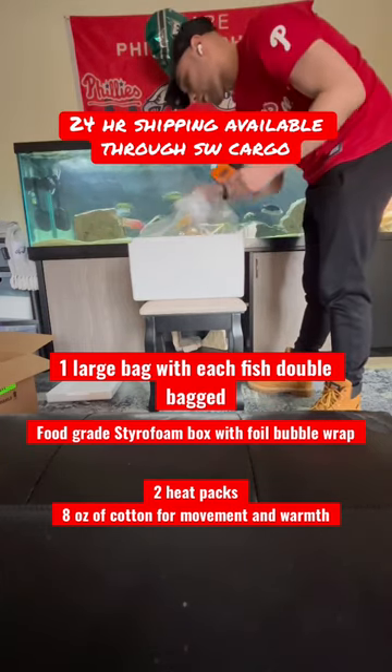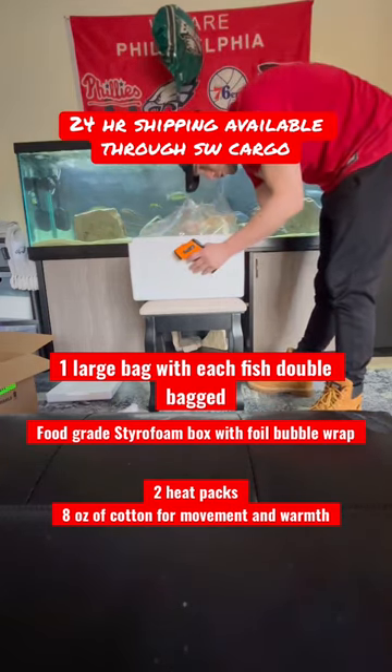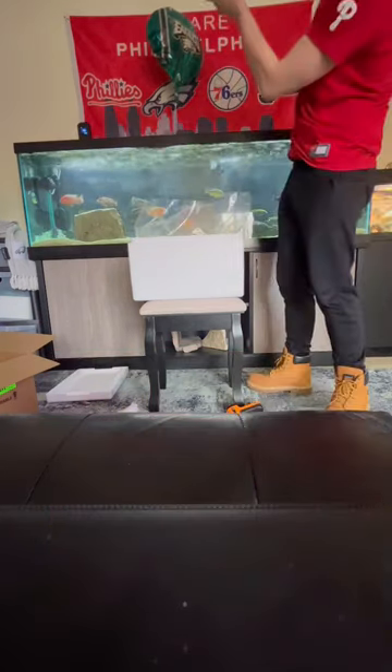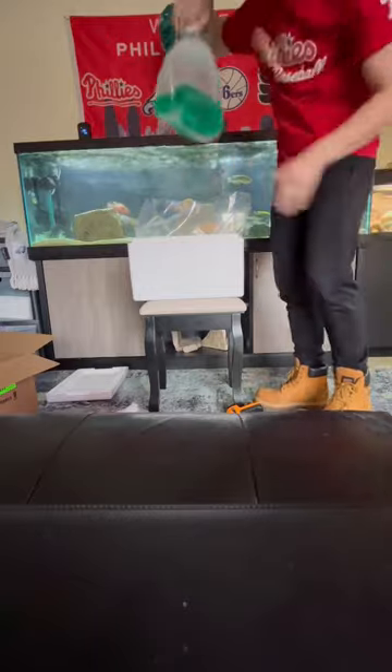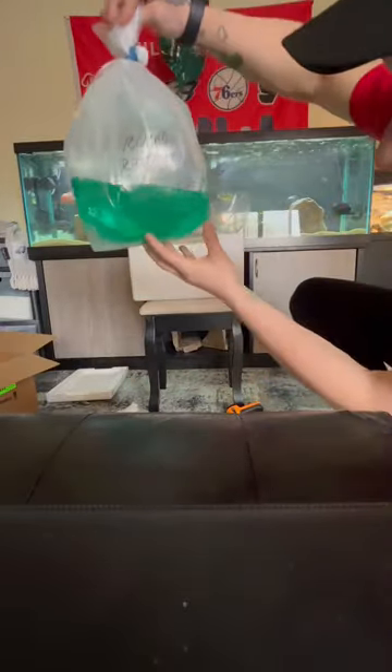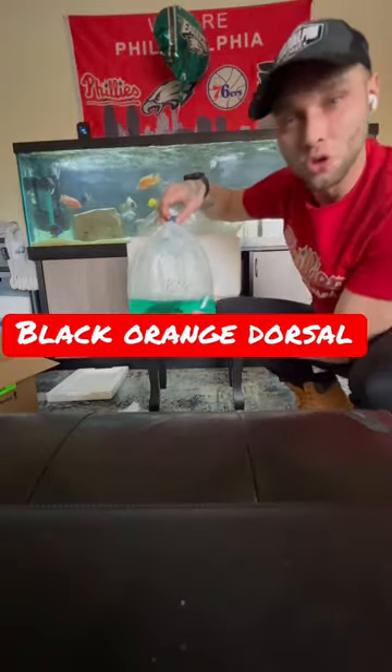It's all over the place. This box itself is really nice. So let's get right in. This is a sand diver. This is the black-orange dorsal.